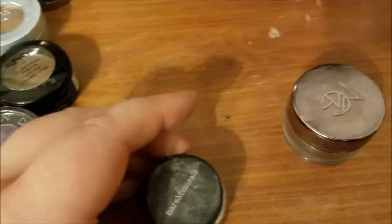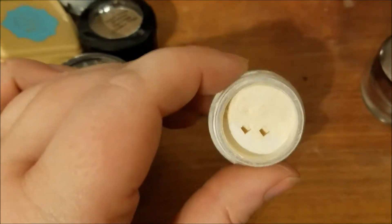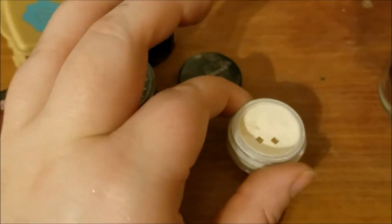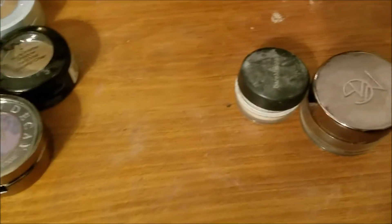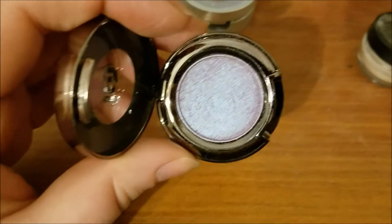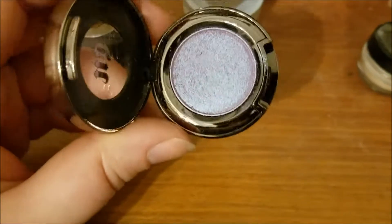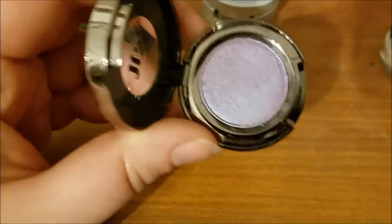This is a Bare Minerals loose shadow. This is like a satin reflective, just beige. I want to use this up. I can use it, I just need to. Let's do Urban Decay real quick. So I have this — this is Tonic. It's very, very pretty. But again, it's getting older. And I have a duplicate shade, not from Urban Decay, but I have shades like this that I've acquired since then.